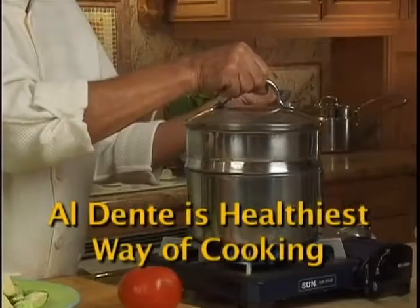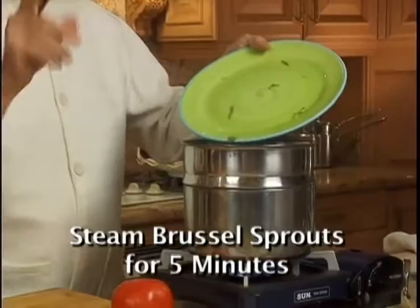Cook the Brussels sprouts al dente — you can steam them like this. Let the water boil, then put your Brussels sprouts in the steamer and cook for 5 minutes only. If you cook Brussels sprouts more than 7 minutes, a strong smell will start to form.